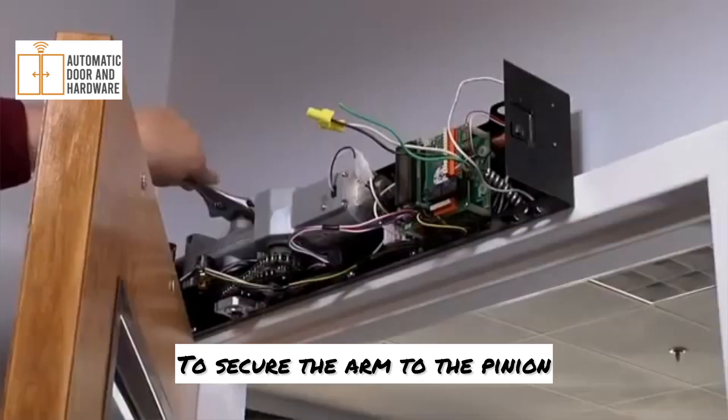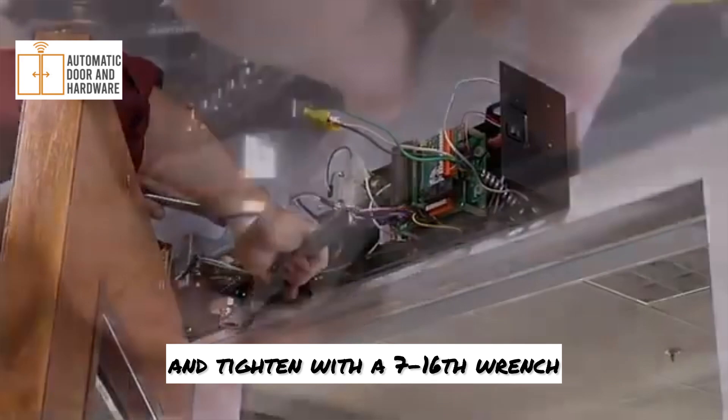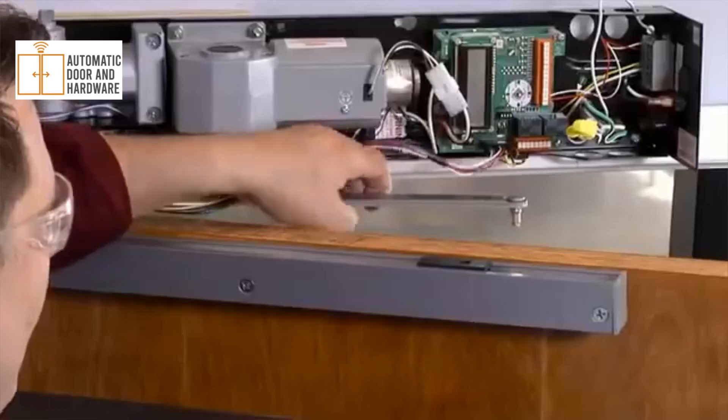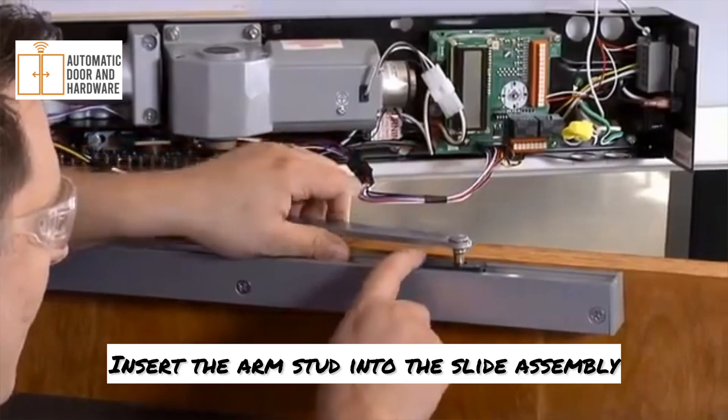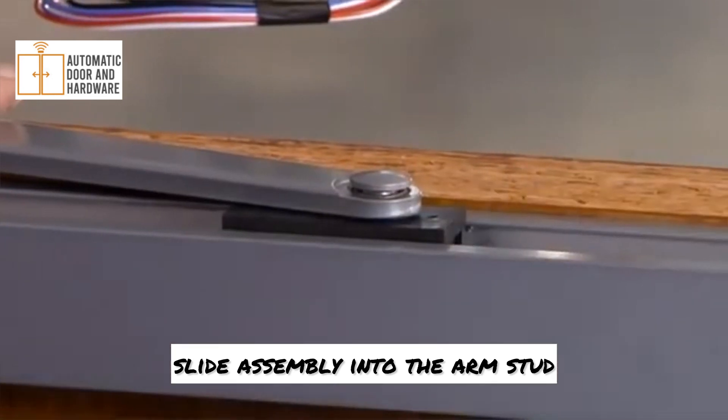To secure the arm to the pinion, attach the arm with the screw and washer provided and tighten with a seven-sixteenths wrench. Insert the arm stud into the slide assembly and press the clip on the back side of the slide assembly into the arm stud.